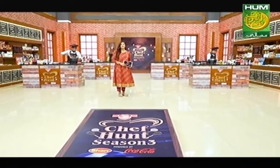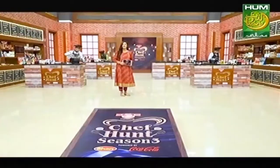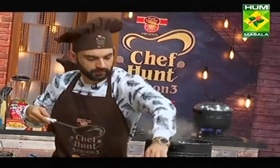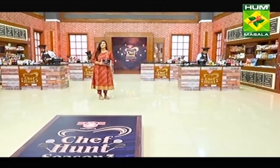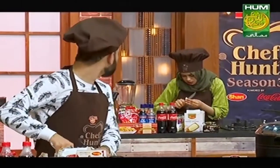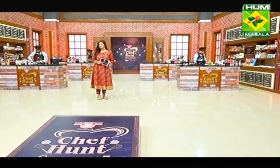We are back from the break. The Fossil Expert presents Chef Hunt Season 3, powered by Shaan Foods and Coca-Cola, in association with Himani Herbal. We had a little discussion during the break. Now we will ask our judges what they feel — can these participants complete their tasks in time or not? Chef Mani is confident that the process is moving forward toward completion. Rida was also very hopeful that things are progressing in sequence.